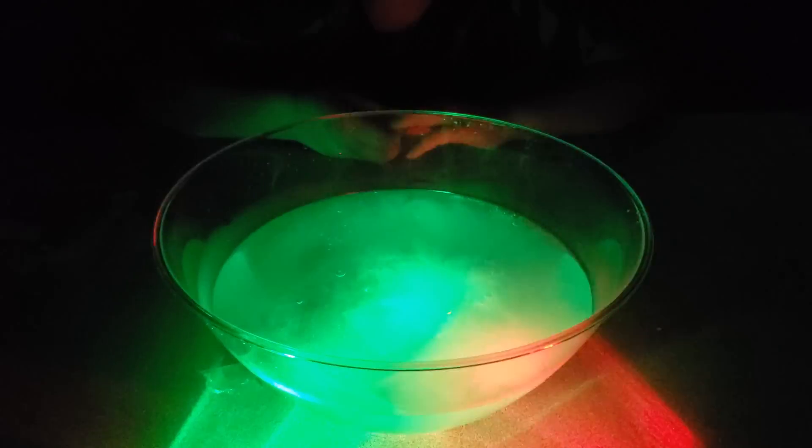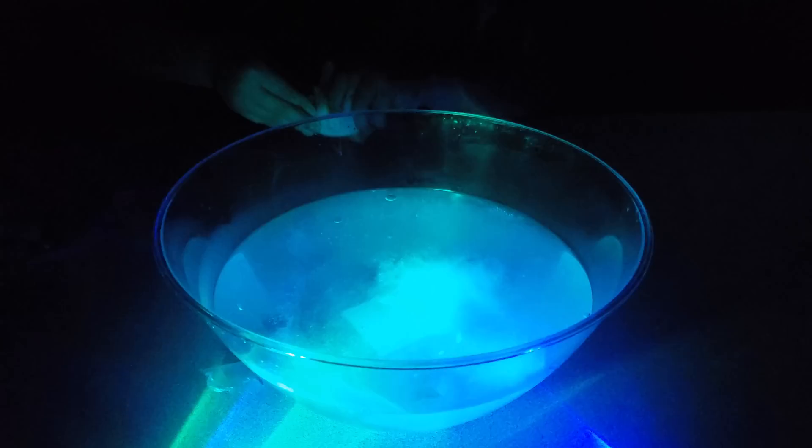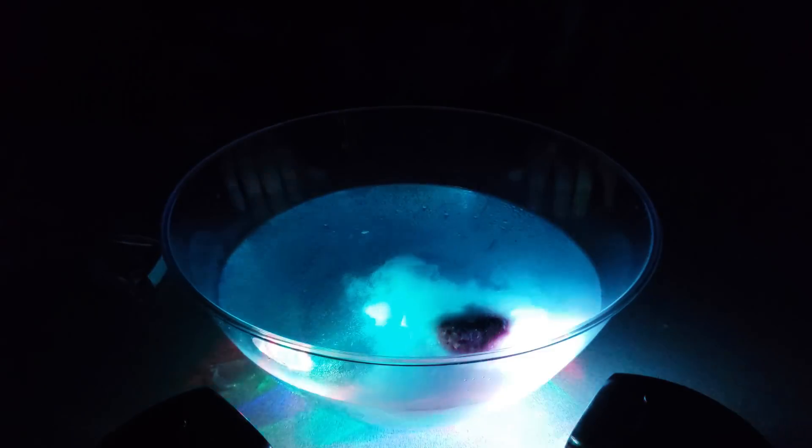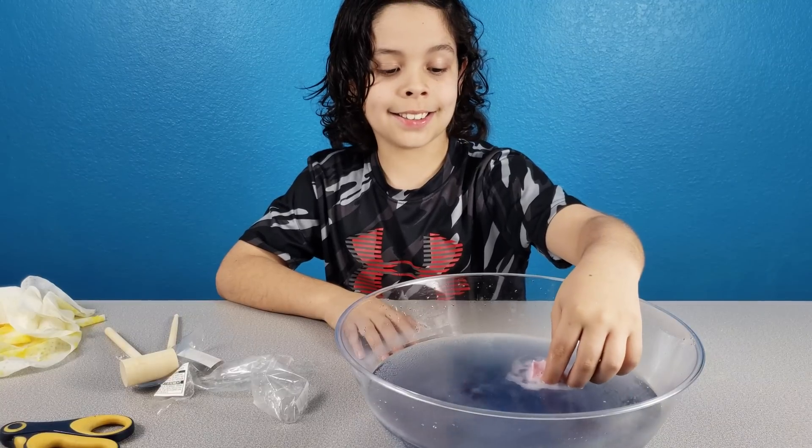That looks cool. Put the other one in there. Okay, we're going to drop in the second one. Feels like bubbles. It's almost done and I can see the other gems.